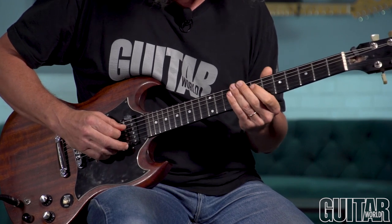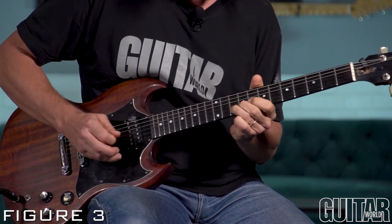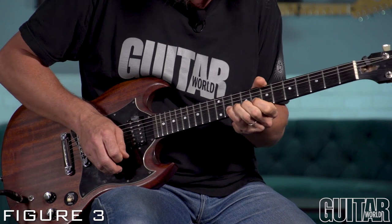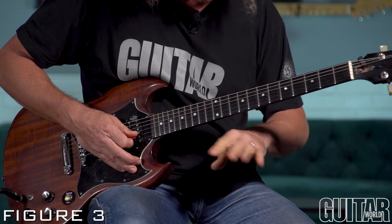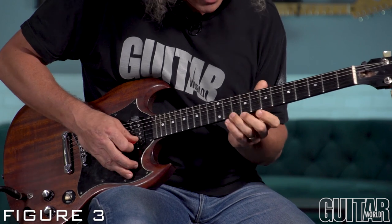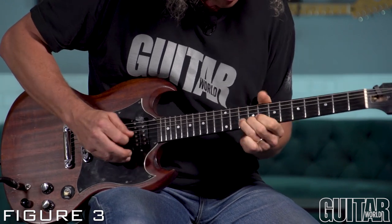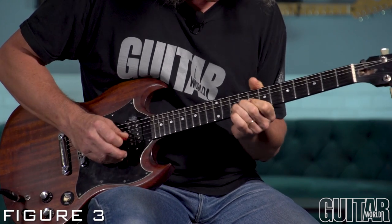The way we get out of this lick — put a little English on that last note. Remember I said never bend with the pinky? Well, I lied — you can do it sometimes. It's only a disclaimer; it's only a half-step bend, and I'm backing it up with the other three fingers. You could try to get your ring finger in there. A little shake — Albert King style.